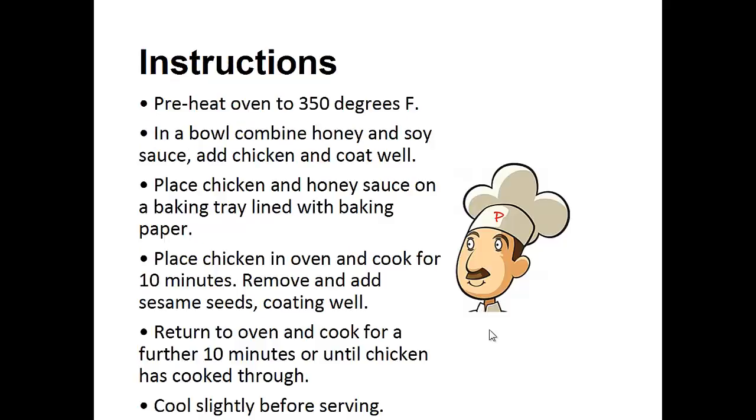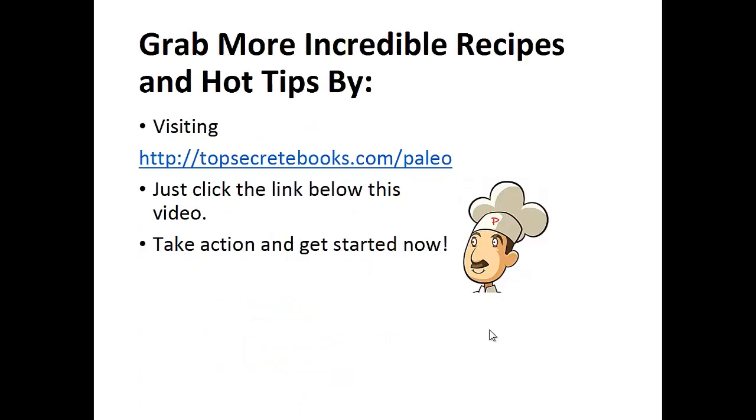Instructions: preheat your oven to 350 degrees Fahrenheit. In a bowl, combine the honey and soy sauce, add the chicken, and coat well. Place the chicken and honey sauce on a baking tray lined with baking paper. Place the chicken in the oven and cook for 10 minutes. Remove and add sesame seeds, coating well. Then return to the oven and cook for a further 10 minutes or until the chicken is cooked through.